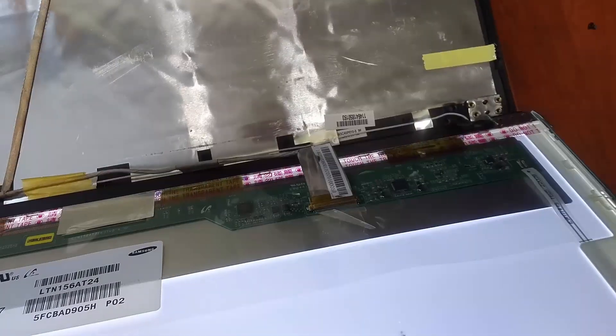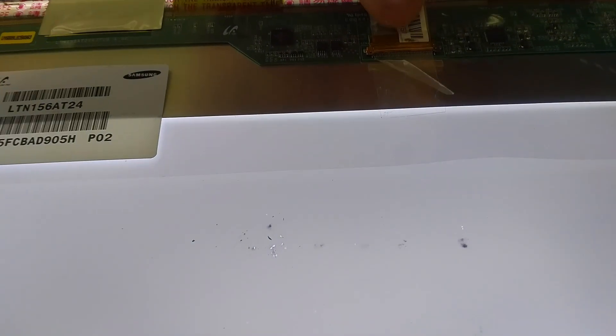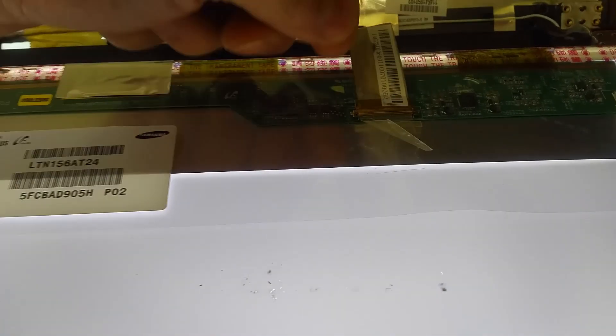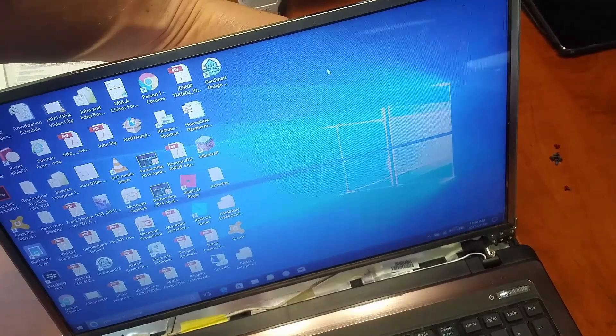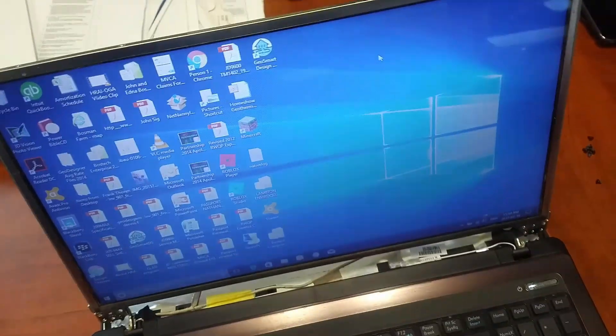And it should work for other makes and models as well. So I had removed this connector, pulled apart the adhesive, pulled it out of the connection, reinserted it — it's now making proper contact. And I can't even replicate the issue I was having before, so it seems to have solved it. I'll put it back together. Problem fixed.